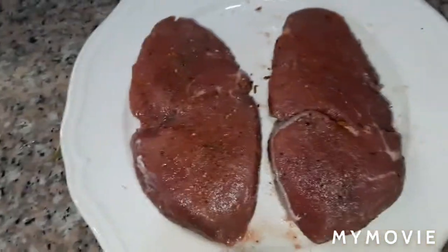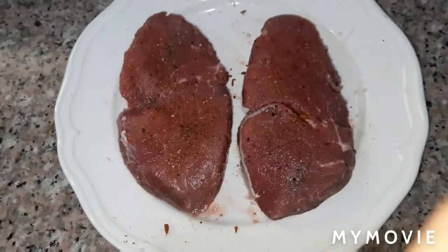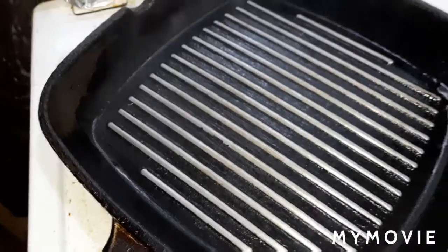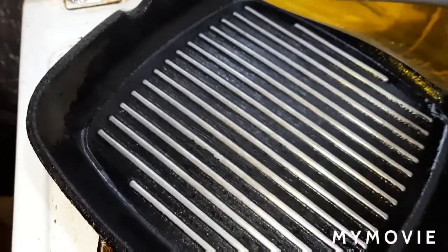Okay guys, we will go back to this when it's ready. Grill now our steak — in our pan we just put a little olive oil.